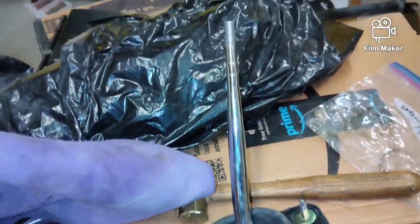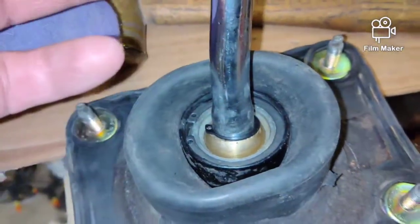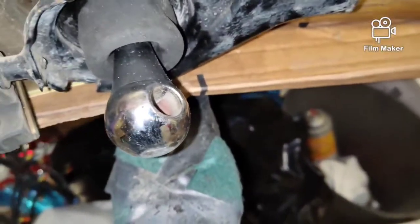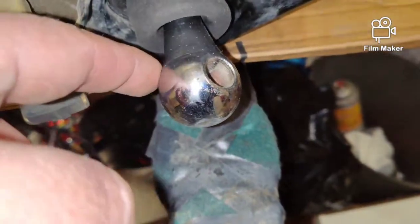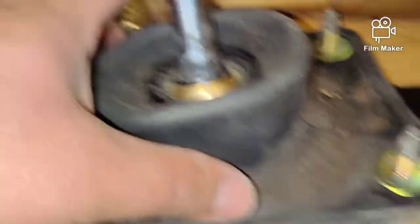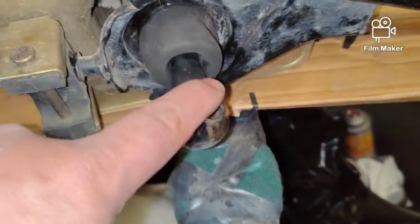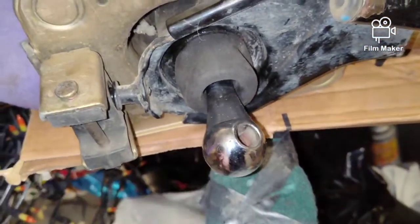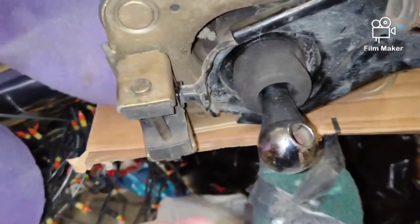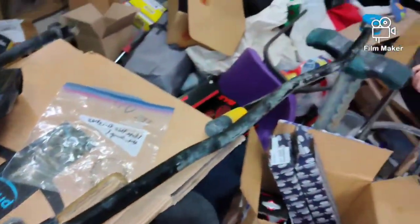Here is the Exile Auto Works short shifter. To put this in, there's a snap ring right here. You pull the snap ring out and slide the stock shifter out of the bottom. This rubber boot will slide off the stock shifter. It slides into the hole first. Then we take the short shifter, slide it back into the hole, and put the snap ring back in to hold it secure. You guys can see how that works. The next step will be putting Exile Auto Works bushings in here so we can get the linkage mounted up under the vehicle.